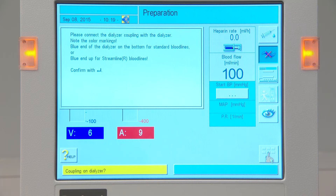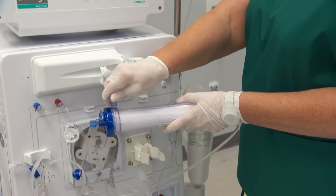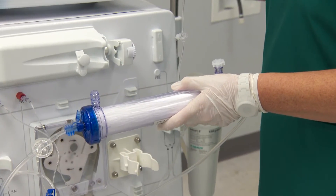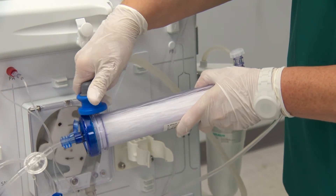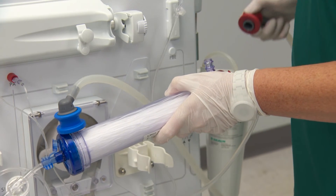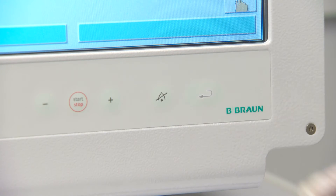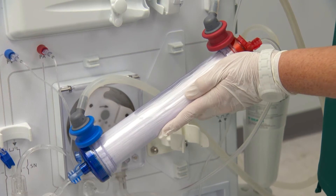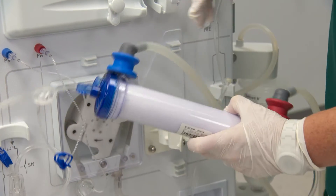You will be directed to connect the dialyser couplings once the self-tests are successfully completed. Remove the dialyser from its holder and tip the dialyser venous end down. Connect the dialyser couplings. Press the enter key to begin priming the dialysate compartment. Once the dialyser has been primed, return the dialyser to the holder.